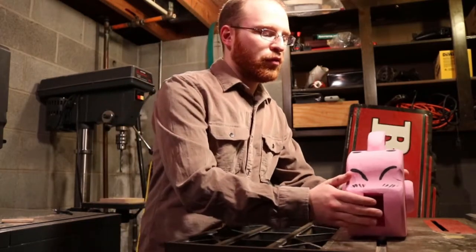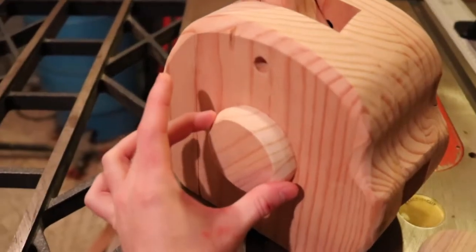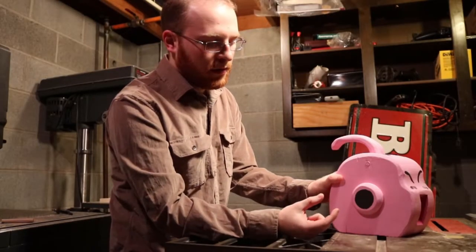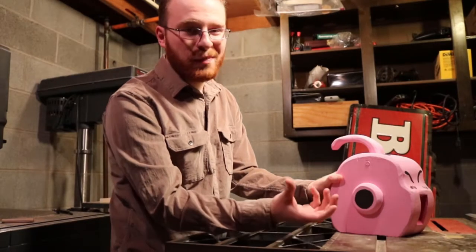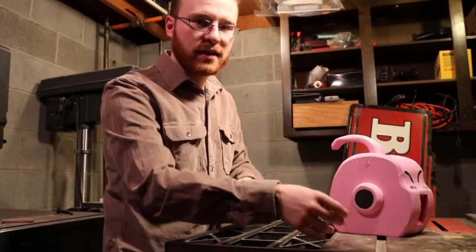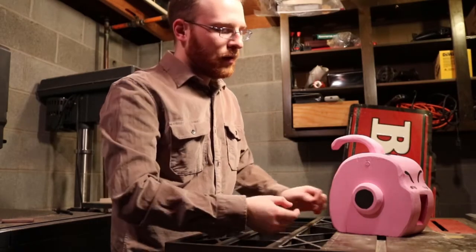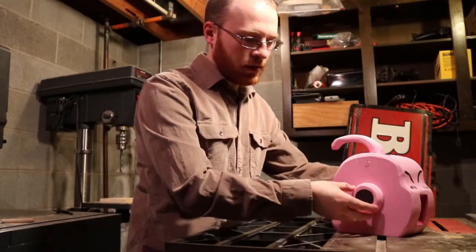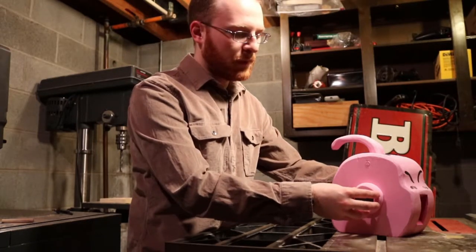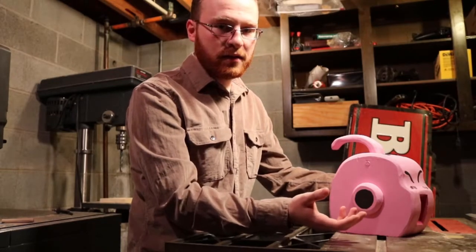Once we did all of that, I cut out these little circles using a paint can — I just put a small paint can on the wood, traced it out, and cut it out with a bandsaw. Then I rounded it off on the stationary belt sander. And there's the ears.